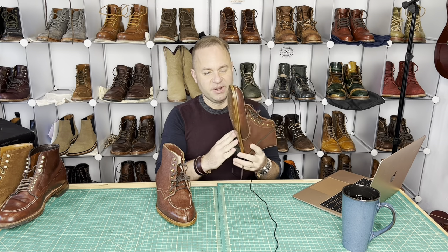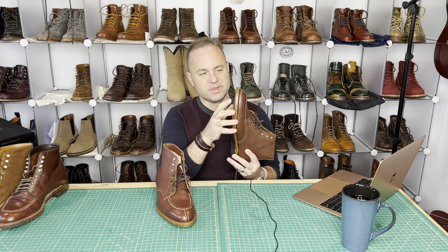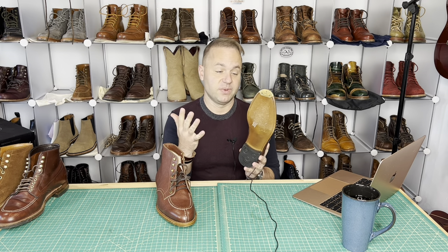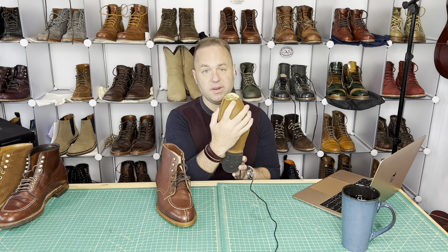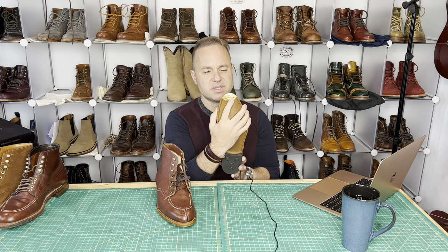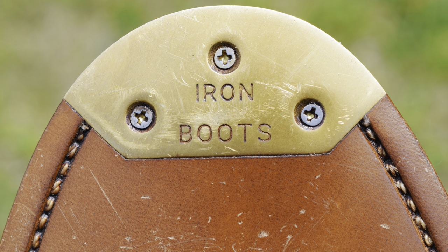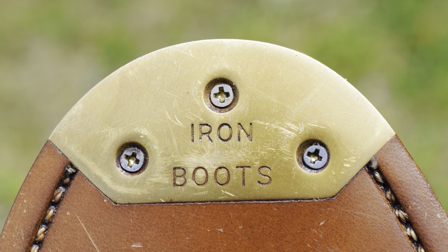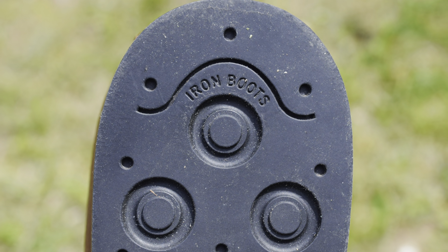I'm a sucker for leather soles, and this is no exception. The leather sole reads very well — it offers a ton of support, way more support than rubber ever can. They also include their very own proprietary Iron Boots steel toe tips. What they do is cut out a little piece of the leather, install their Iron Boots toe tip, triple screwed in — very nice. That will definitely help with durability. They also have their own Iron Boots rubber heel as well.